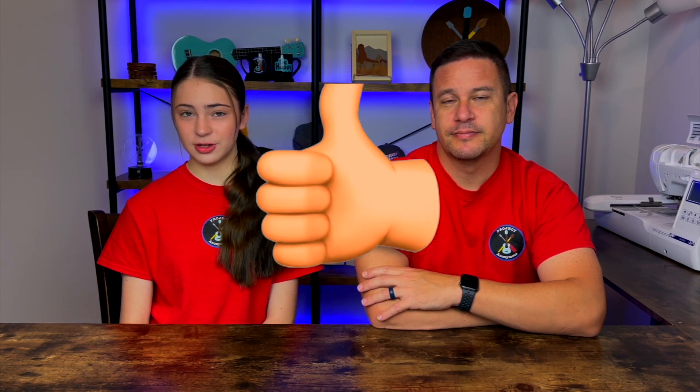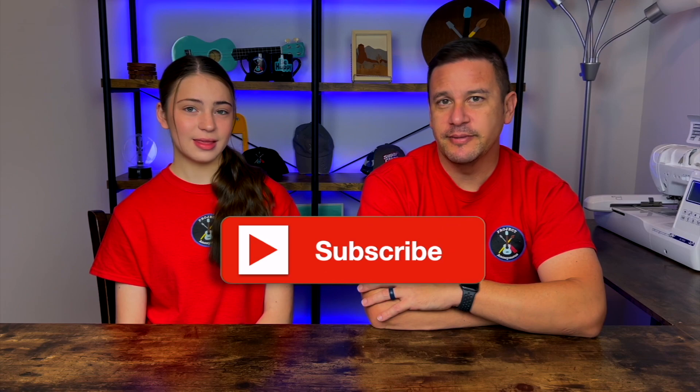Anyways, thanks so much for watching. I hope you enjoyed this video. Please like if you liked it, subscribe to enjoy our content, and turn on those notifications to get reminded every single time we post a video. Stay crafty and be happy. Bye.